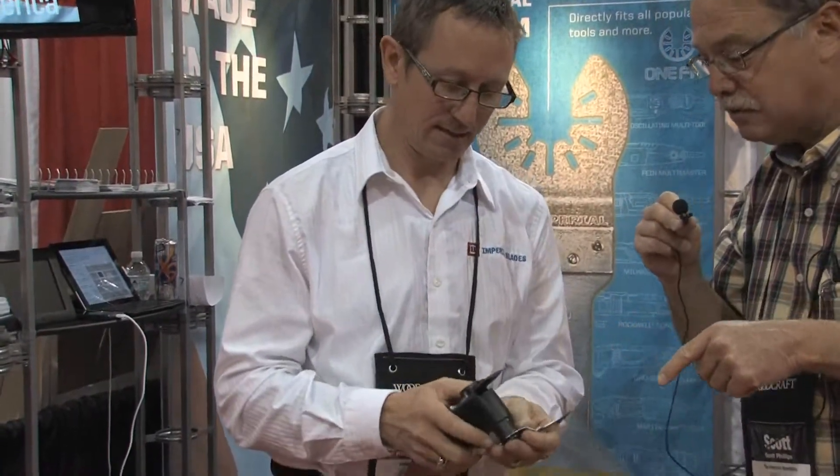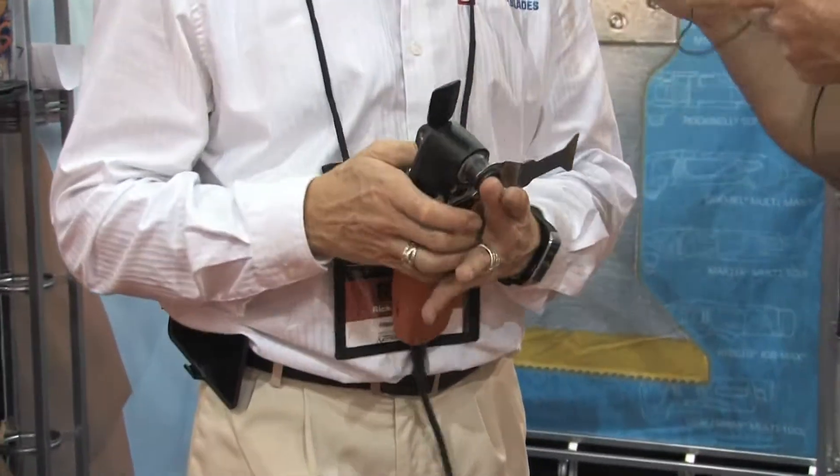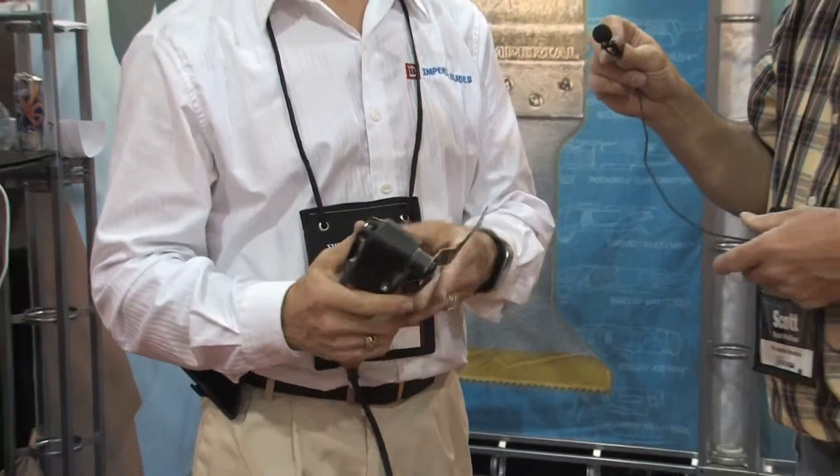Easy on, easy off — right there for any of the oscillating sanding type tools. Exactly. Beautiful stuff. There you have it from Imperial.